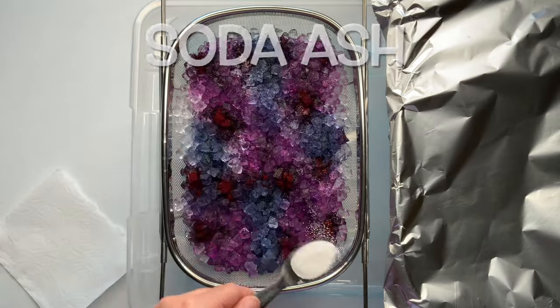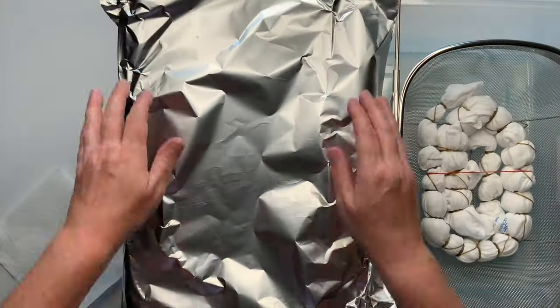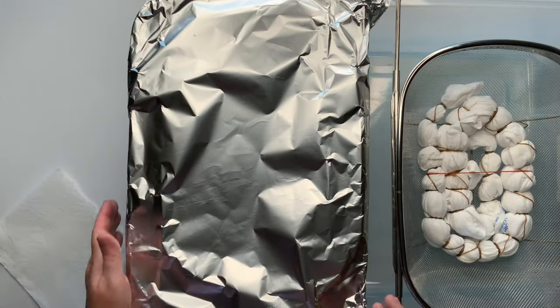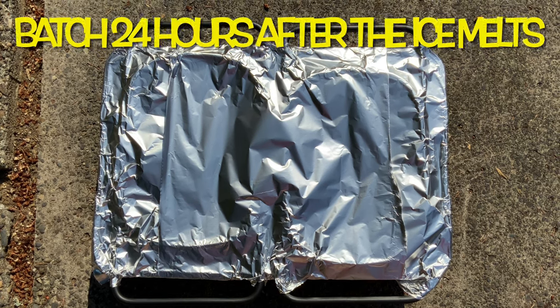Next I give the project a quick little sprinkle of soda ash for good measure. Now I'm going to cover it with foil and take it outside and let it batch for the full 48 hours. It's recommended that you let it batch at least 24 hours at 70 degrees or higher after the ice melts.